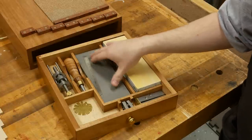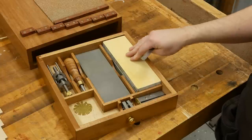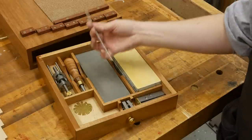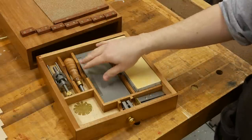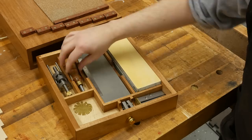This right here is my coarse diamond plate, and I use this for flattening the water stones. I also use it for coarse work, such as flattening the back of chisels, and also the Charlesworth ruler trick for putting a tiny back bevel on my plane irons. You can't use this on chisels, but you can on plane irons, and it saves you a lot of time.